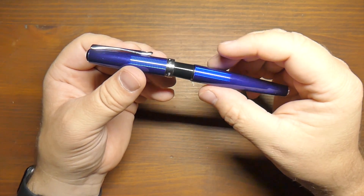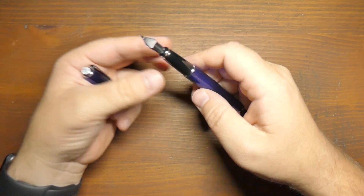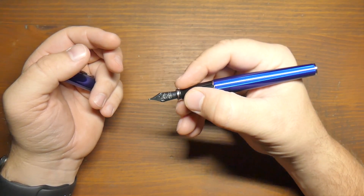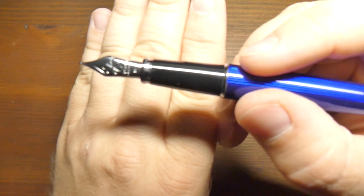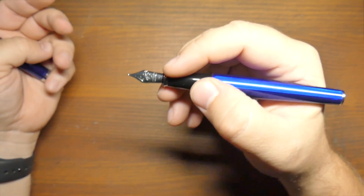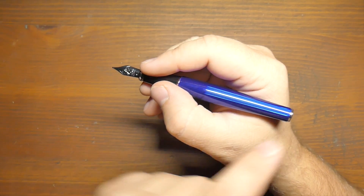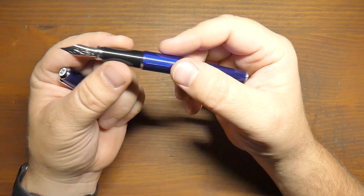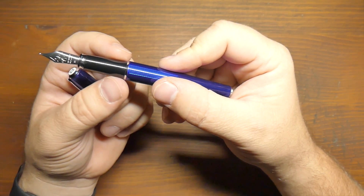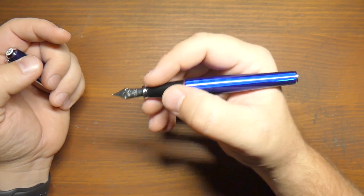When you open it, it is a slip cap with a very nice positive click. Inside, it has a nice glossy black section — this is a plastic section. It's not slippery; there's actually a little upturned lip at the bottom which helps stop your fingers from sliding. I've written with this for quite a while and had no problems with slipping. It's a very comfortable pen to hold. It narrows down quite a bit toward the end, and it's actually fairly wide through the section — the diameter goes from 10.2mm near the nib up to 12.2mm, so a two millimeter widening. I like a pen with a nice wide section, and this fits that bill.